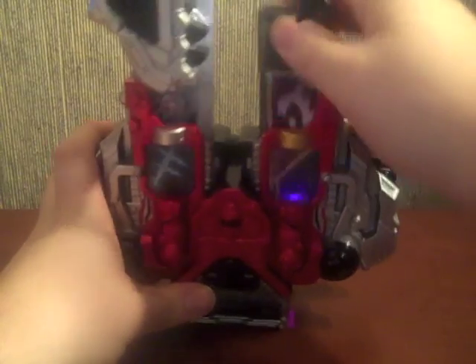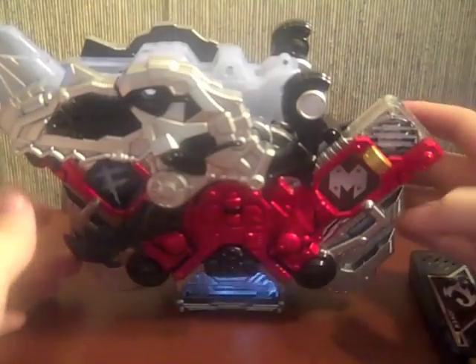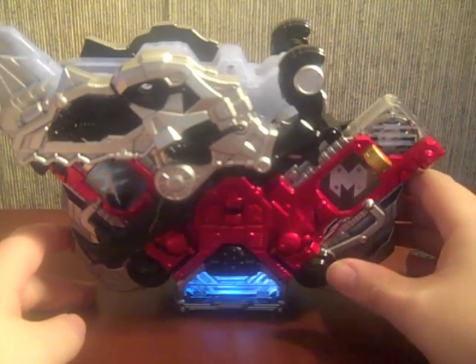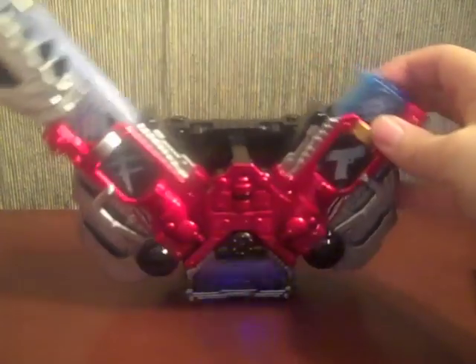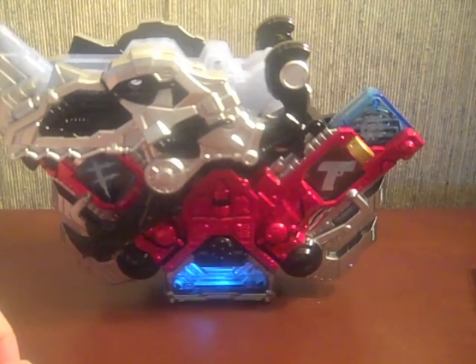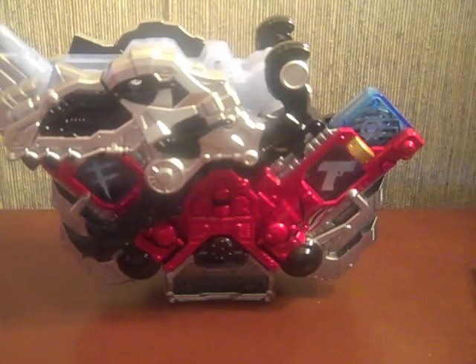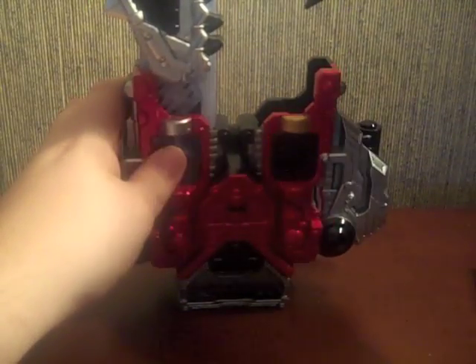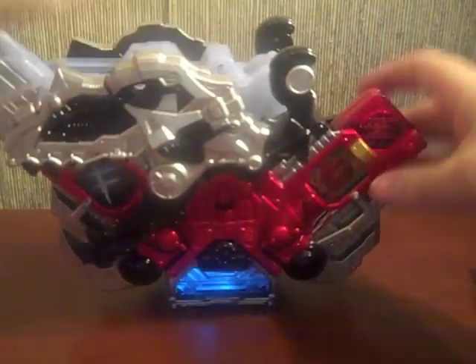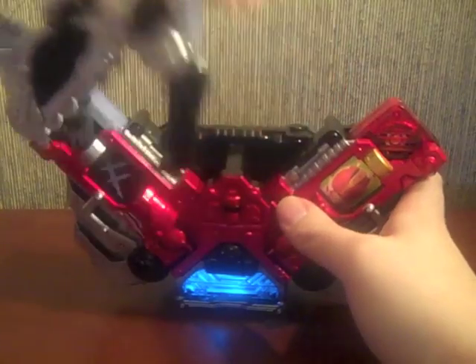Let's try some fun combinations — we'll do Fang Metal. The Double Driver is now very blue. And just for kicks, Fang Deno.